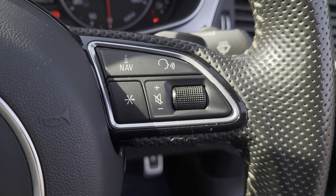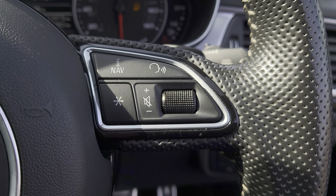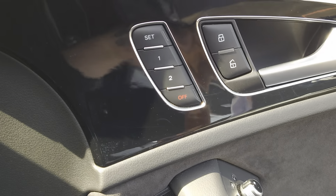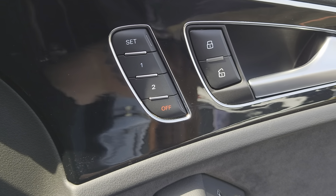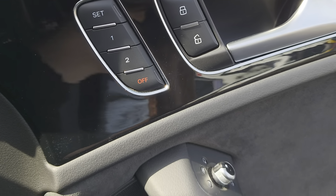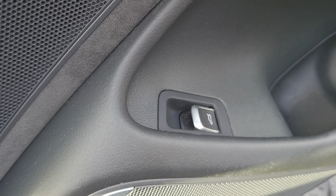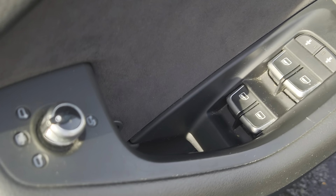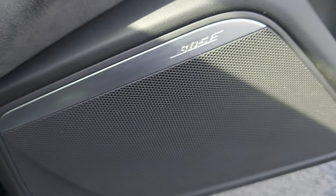Your hands-free and Bluetooth along with your volume controls for your audio. A bit further down on the right, you've got your auto function for your headlights. And then in your door, you've got your memory settings for your electric seat, central locking, boot release, wing mirrors and windows, and both speakers as well.